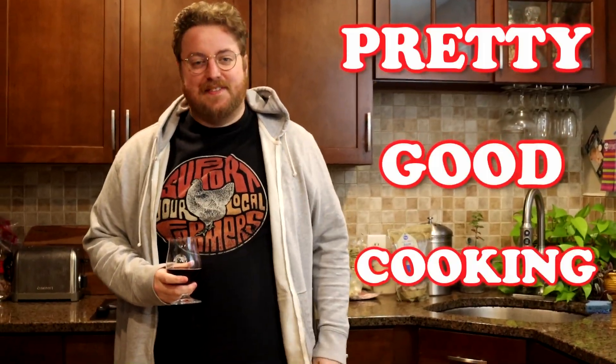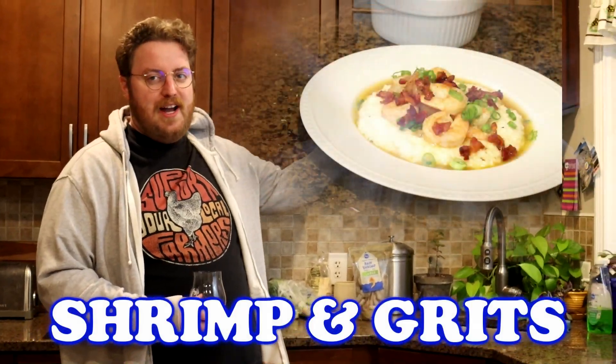Hi, I'm Phil. Welcome to Pretty Good Cooker. Tonight on the show, we're going to make a pretty popular dish. It's called shrimp and grits.